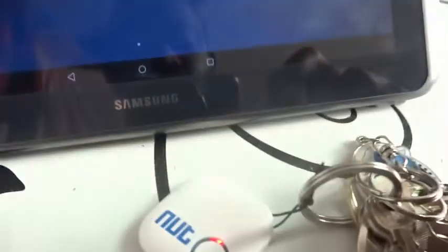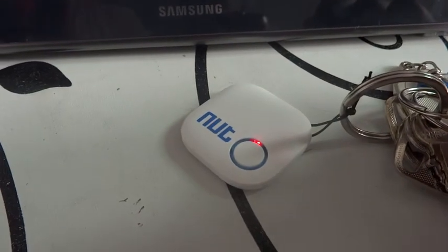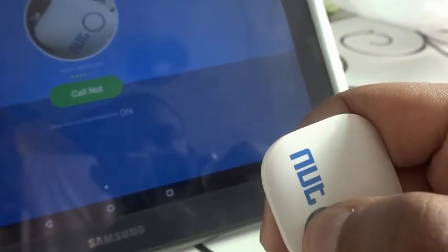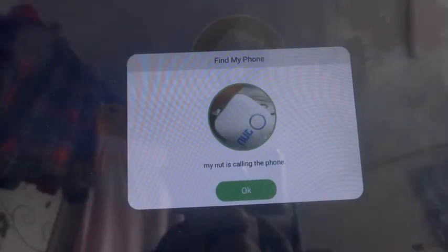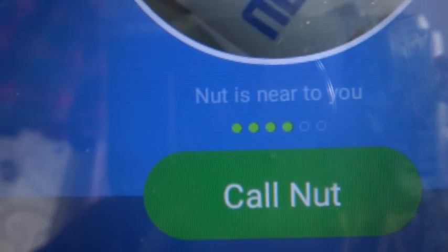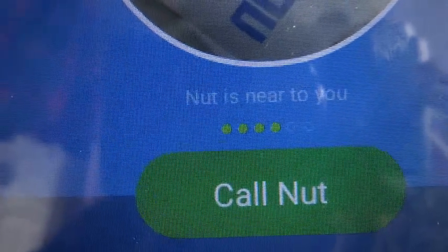It's actually paired right now. So if I wanted to find my key somewhere, all I'll do is call NUT — and you can see right there, it starts beeping. To call my device I hold the button, wait for a moment, and then my device itself is going to ring. This is something very cool and it works really well.